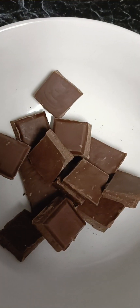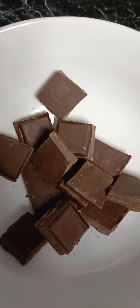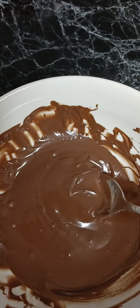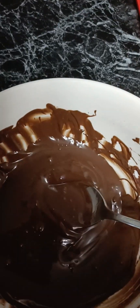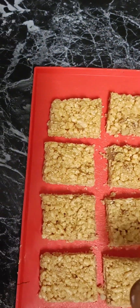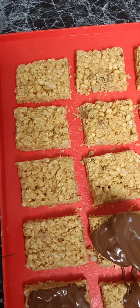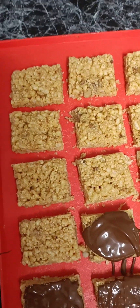Now we're just going to melt down our chocolate. I like to do this very quick and simple in a microwave — just put it in a microwave-proof dish on high, taking it out every 20 seconds until it's completely melted and has a nice velvety consistency. Then I just put one spoonful on top of each square, making a nice thick layer, and move it around until they're all done.